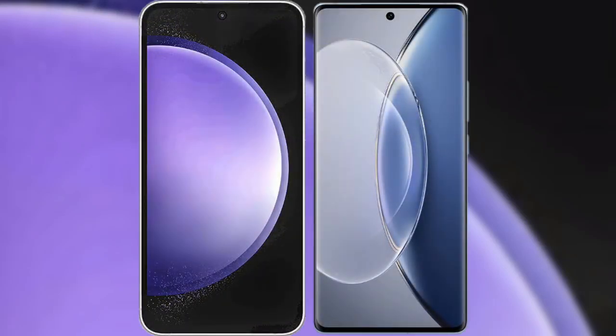I will compare the new Samsung Galaxy S23 FE with Vivo X90.